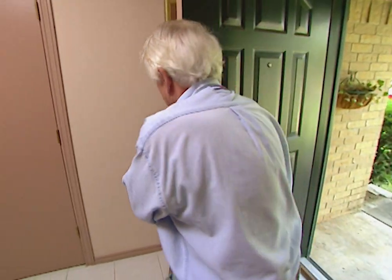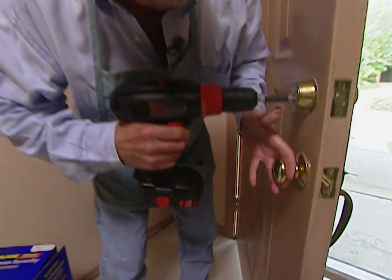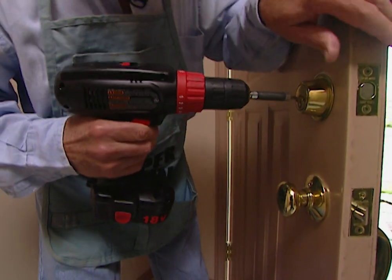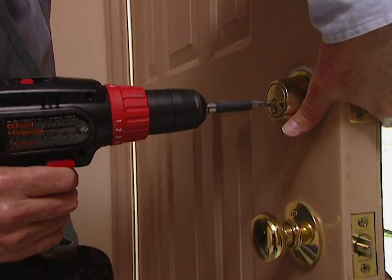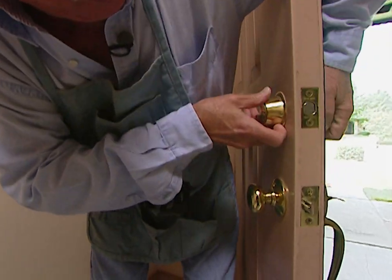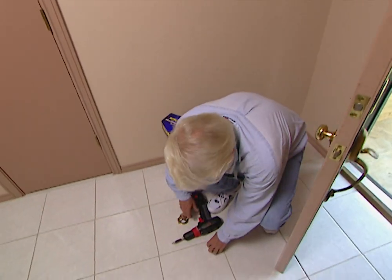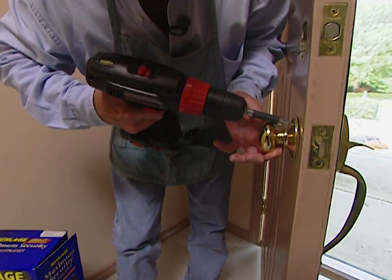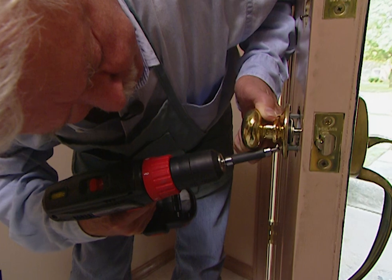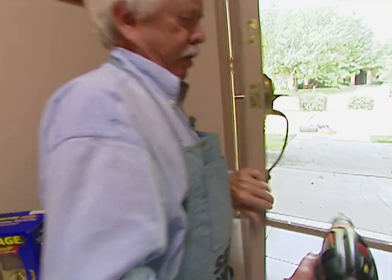The first thing we need to do is remove the old hardware, and it's pretty easy — we just take out these long screws. Be sure to hold on, because once the second screw is out the whole thing will just fall off into your hand. Next we'll remove the remaining screws. You may need to use a hand screwdriver in some cases. Now we only have one more screw to remove, the one on the handle on the front side.